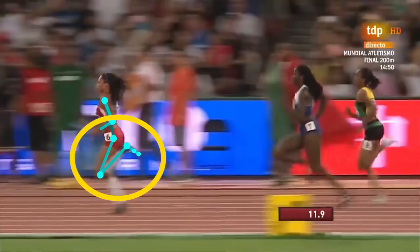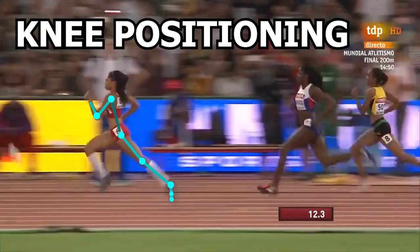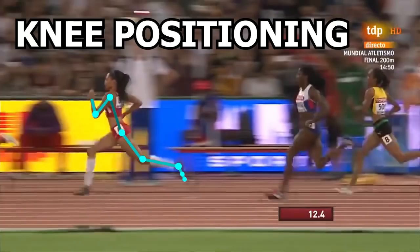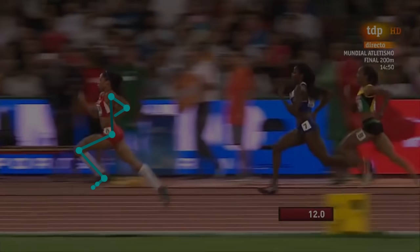What you should focus on is knee positioning. Take a look at when Alison transitions from the toe-off phase to the swing phase — pay close attention to the knee and the thigh. Instead of going backwards at this moment, the thigh and knee start to go forward instead. This is typical in elite sprinters as it allows for decreased time spent in the running cycle, allowing for increased step rate and speed.